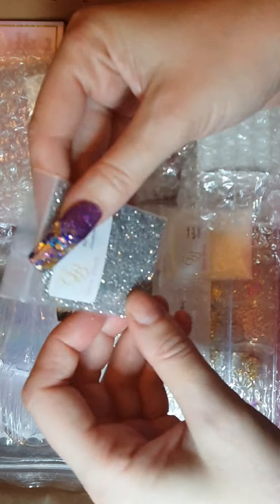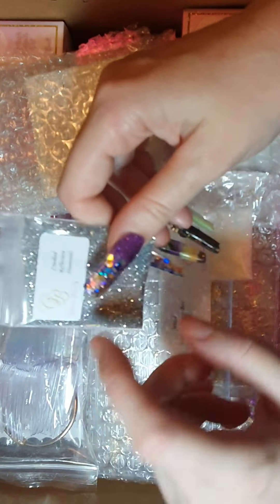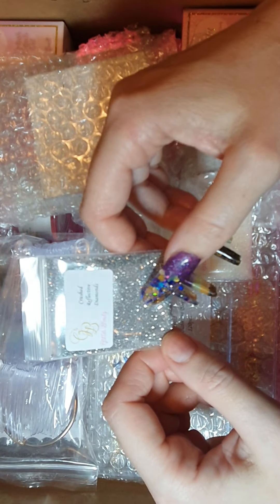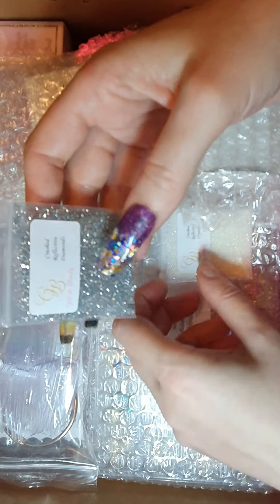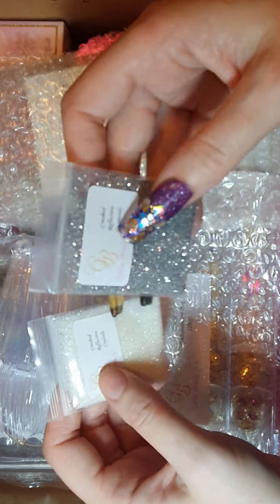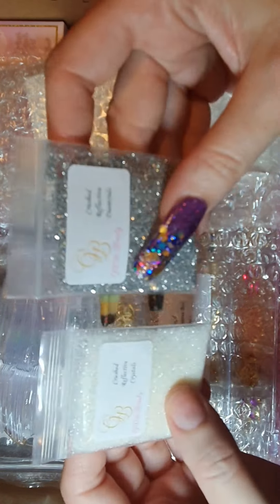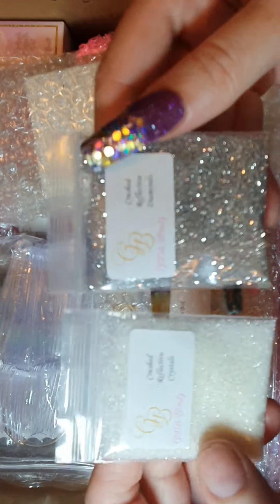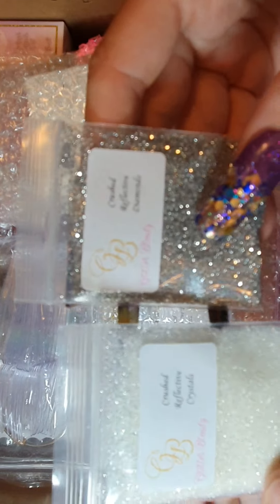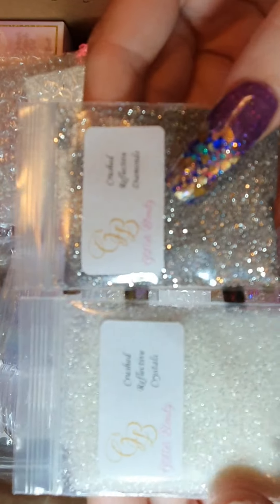These are about six to eight dollars each. These are crushed reflective diamonds, and these are crushed reflective crystals — that would look good on a sugar nail. Gorgeous!